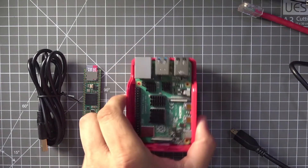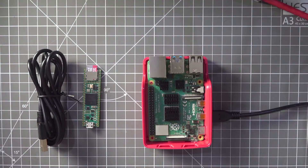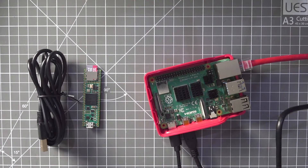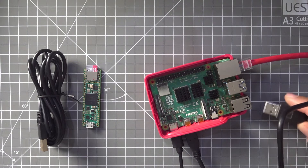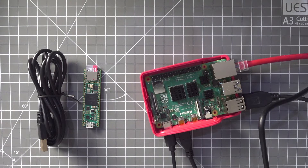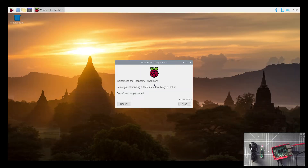Now I'm going to connect up the Raspberry Pi. I've got the HDMI cable, the power cable, and Ethernet. I've also got a wired keyboard and I'm going to plug it into one of the USB 2 ports on the Pi. Let's turn the Pi on. There's just a bit of setup to do with the Pi, and we'll do this without the mouse, just with the keyboard.